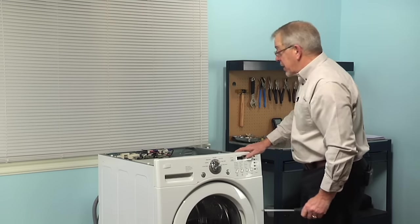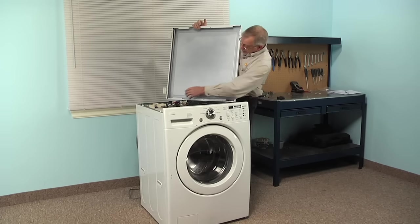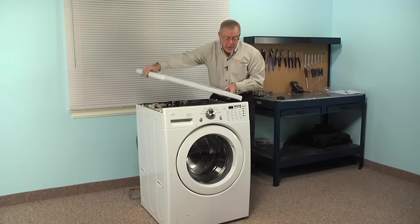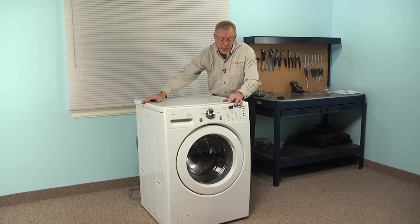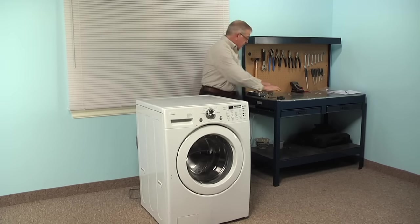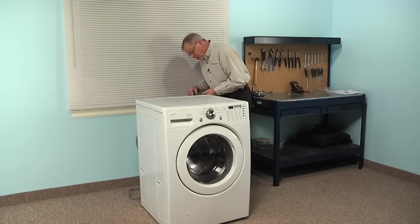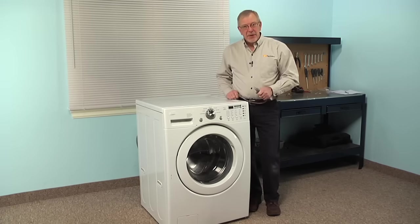Now we are ready to put the main top back on. Line up the slotted openings on either side with the shoulder screws attached to the cabinet, set it back about an inch from the front, push it firmly against the control panel, and install the retaining screws. We are now ready to reconnect the power and our repair is complete. We told you it was an easy job. Thanks for watching and good luck with your repair.